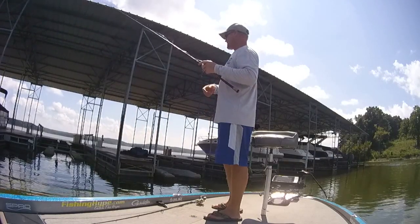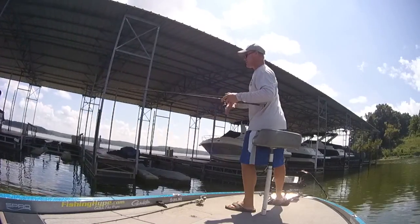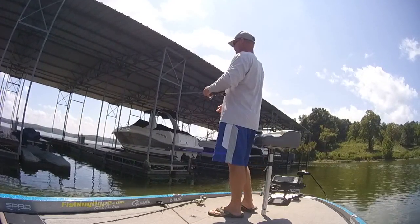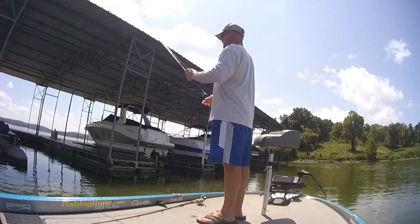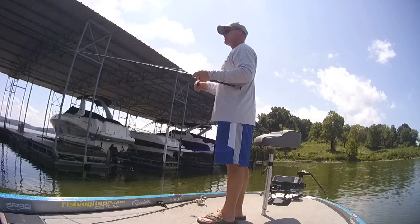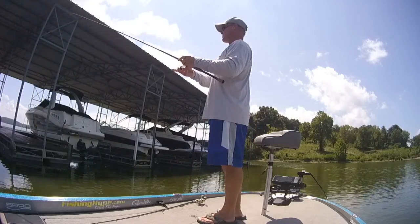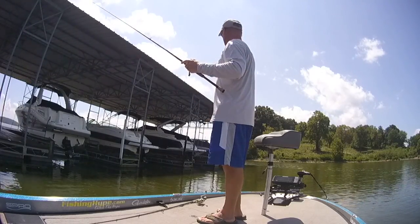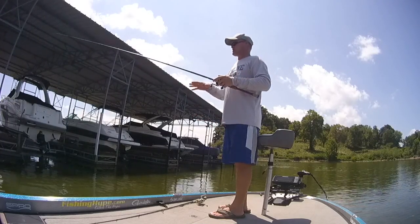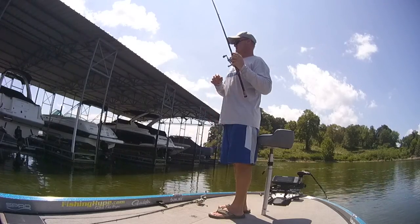Another key dock feature to watch for is if you get docks that have got rod holders and stuff around them. A lot of times they may have brush piles underneath them that guys put out for crappie fishing. And obviously with the brush piles down there, that dock's going to be key — those docks can be key almost all year round. Lake of the Ozarks is really well known for having a lot of brush piles around its docks, and that can be a key factor even in the spring throwing jerk baits. The more cover you can put around that dock, underneath that dock, the better it's always going to be. You can find those by just taking your side imaging and running down the side — you'll see which docks have got those brush piles underneath them. Those are docks you're going to want to fish a little bit harder; those are going to be your key spots that are going to be holding the fish.